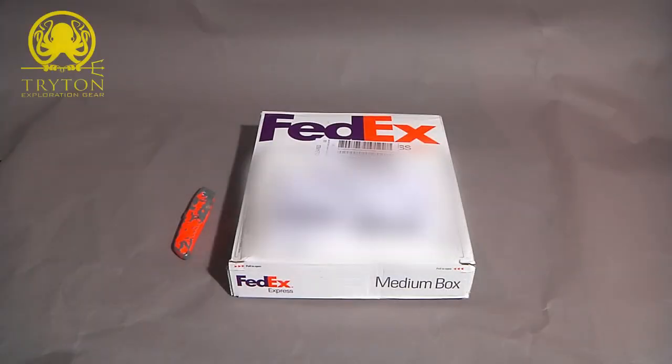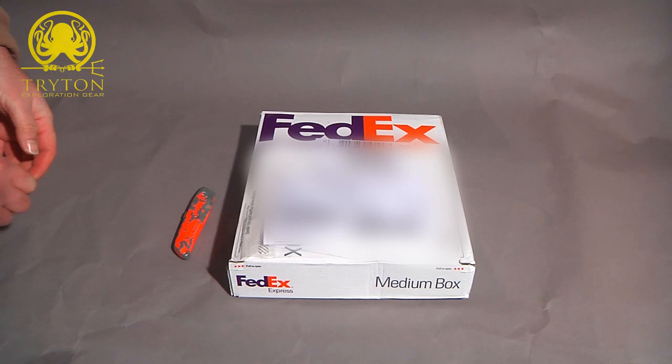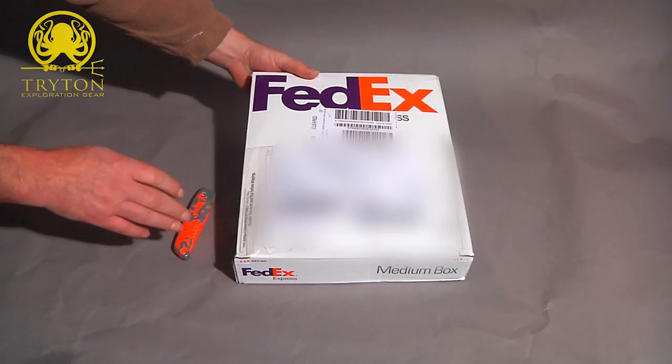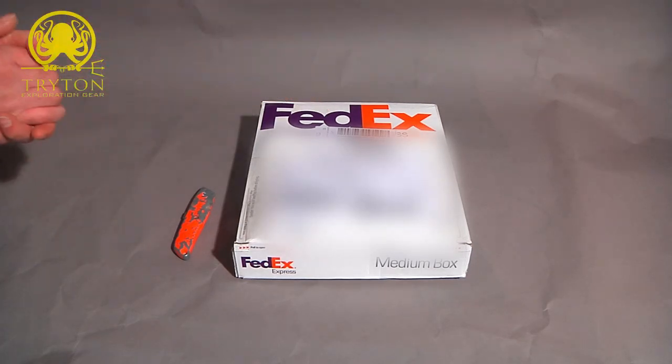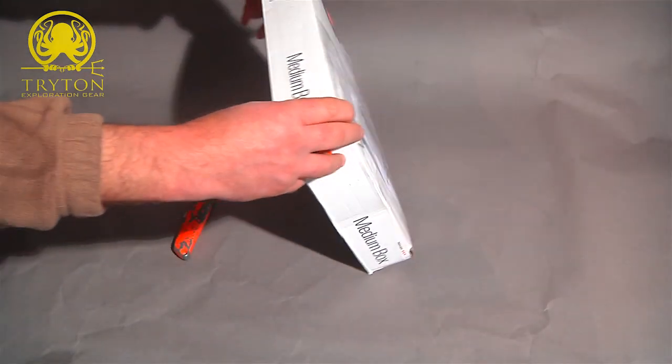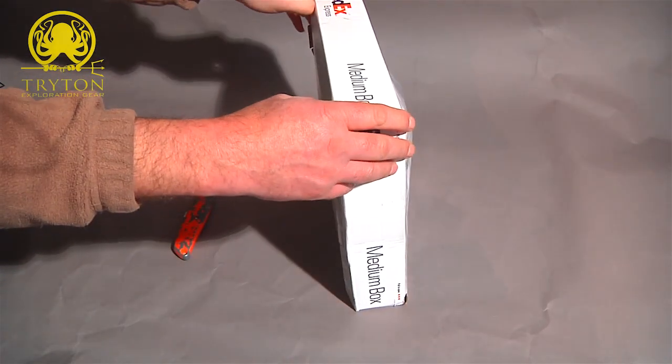Hello from Info on Scuba Diving. As you can see, another box has turned up for us to open and find out what we've been sent. It's from Justin at Tritongear.com who has sent us the Dry Light, which is a permanently sealed dive light for us to try. I'm really looking forward to having a look at this.